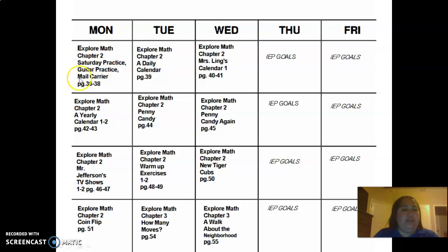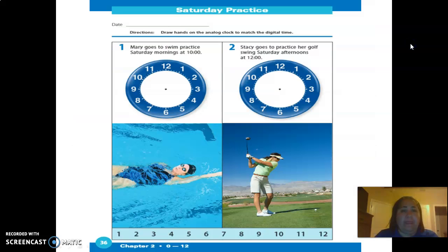Today we're going to be doing math pages 36 through 38. You have these worksheets — I'm going to leave them in the worksheet so you can look for them, but I'll turn to the first one so you can see it. This will be your first worksheet.